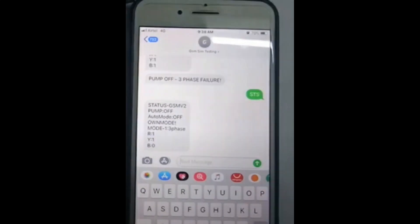These are the confirmation SMS when 3-phase is present. Thank you for watching.